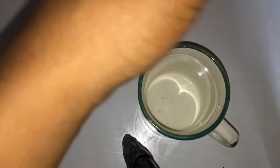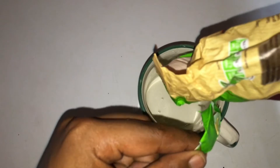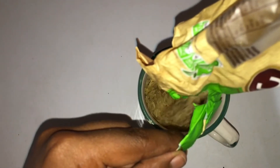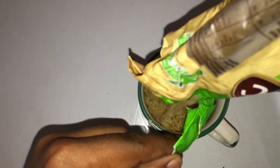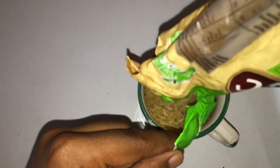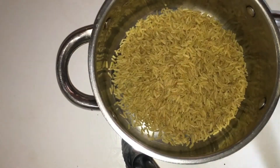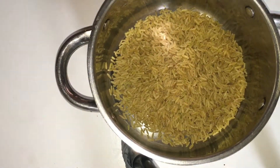I basically use one cup of this brown rice. I get tired of cooking every day, so this will be enough for me for these three days. I won't be explaining this step because you guys can basically see what I'm doing.